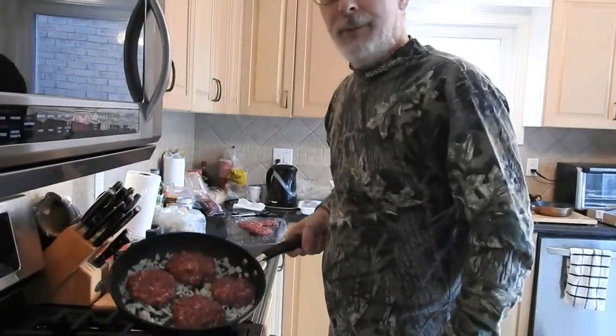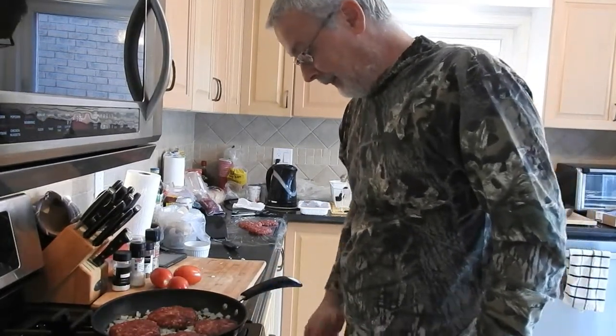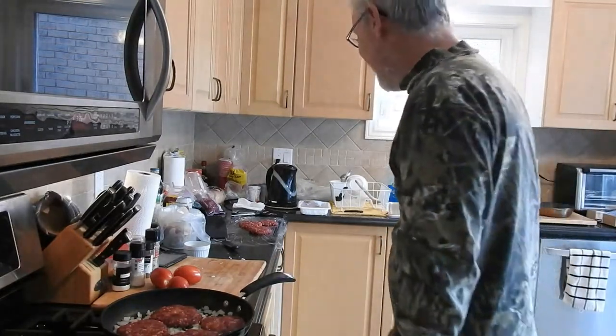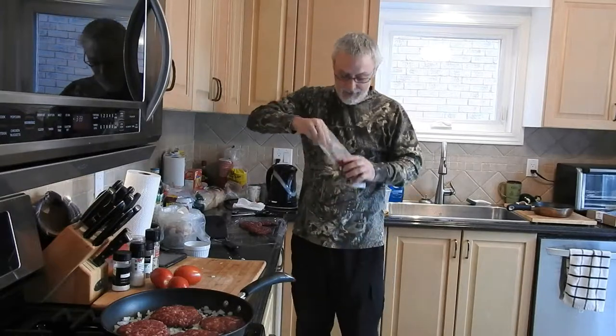We've got four of them down. I turned the heat down a little — I think it went a little too low — so there we go, now we're cooking. The cat's still bugging me for deer, so I'll have to get her some.